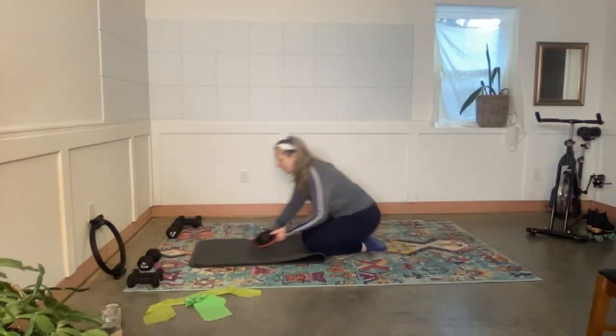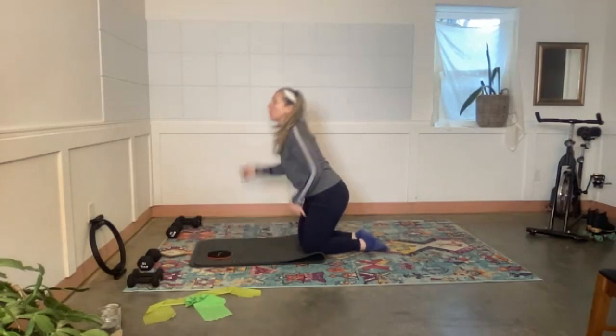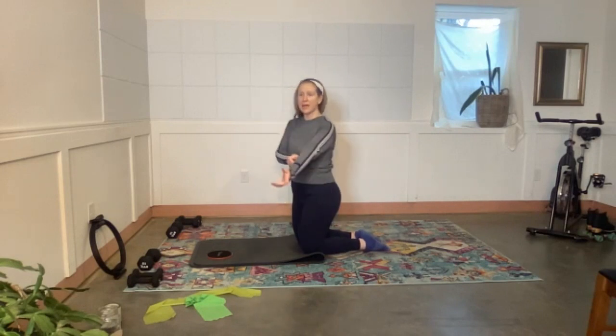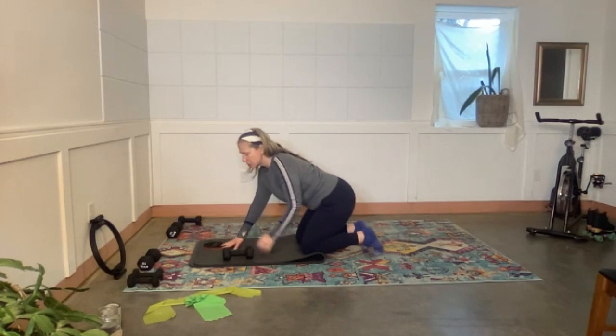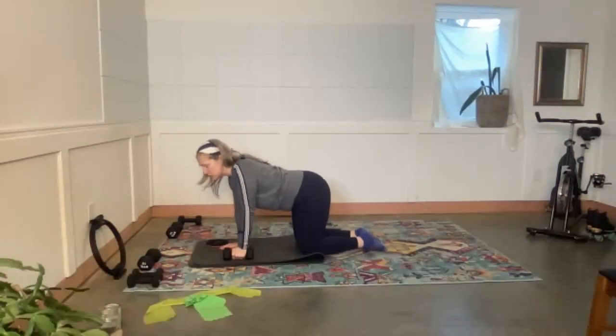We're going to start on hands and knees. If it's difficult to be on your wrists, send me a note — I'd love to give you exercises to help with that. You can also grab a couple of larger weights and hold on like this; it decreases the angle of the wrist and is usually helpful.